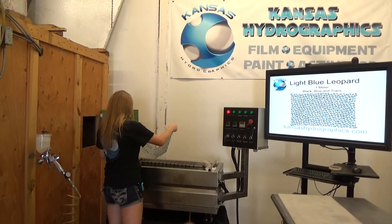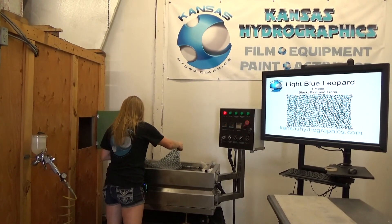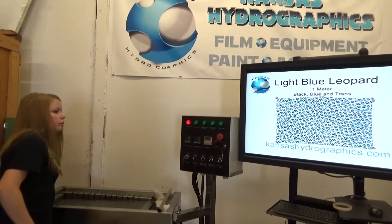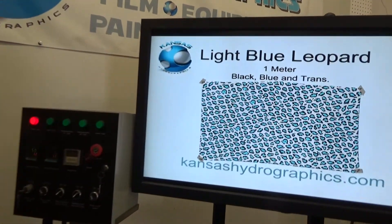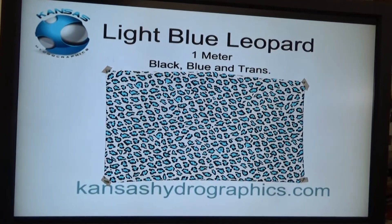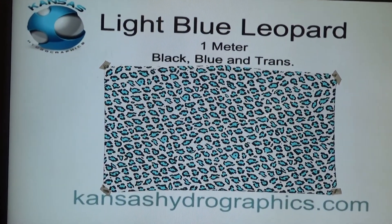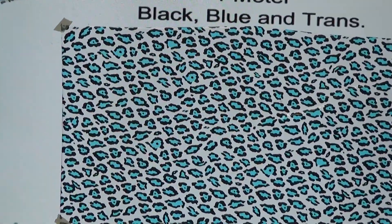Hi guys, it's Katie with Kansas Hydrographics and we are here to show you light blue leopard. It is a full meter and it is black, blue and transparent.